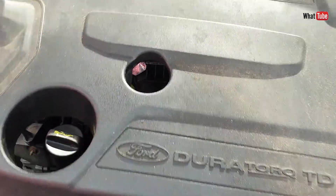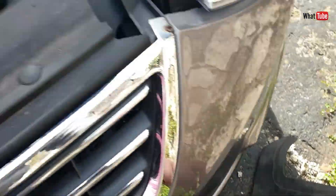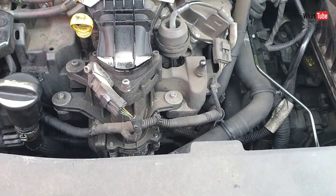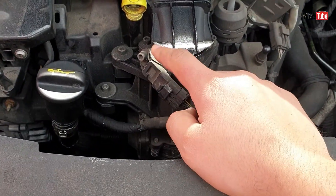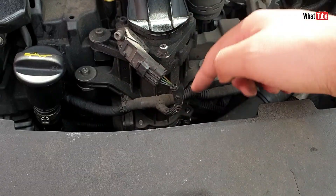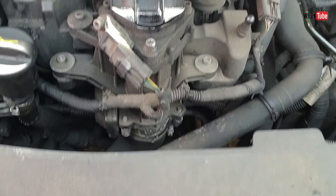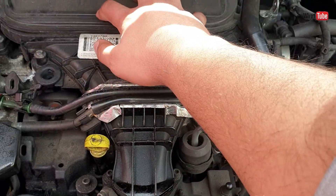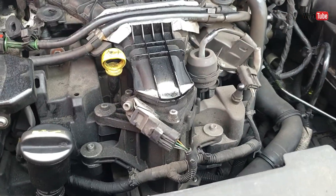Let's remove the cover. Then we can see straight away our sensor. The MAP sensor comes from the inlet — there's a throttle body and it goes inside the inlet manifold. So we can remove this one; there's only one screw.